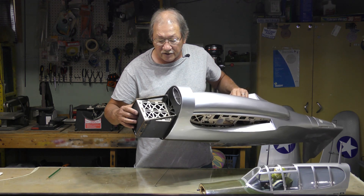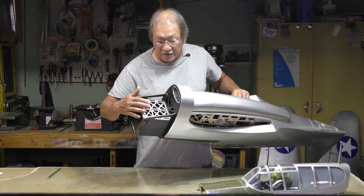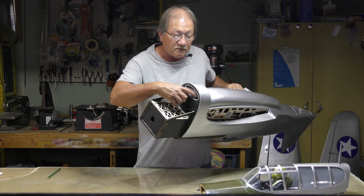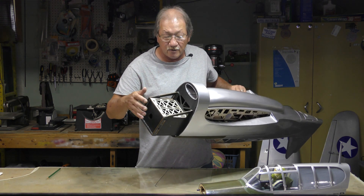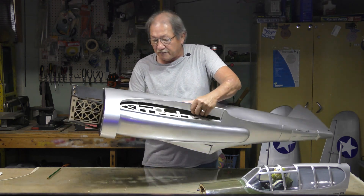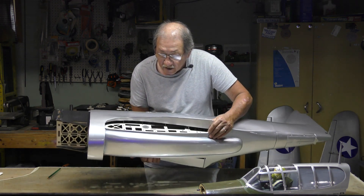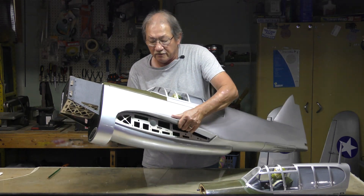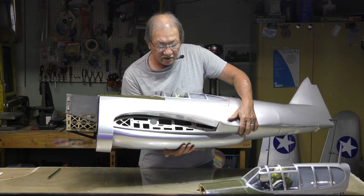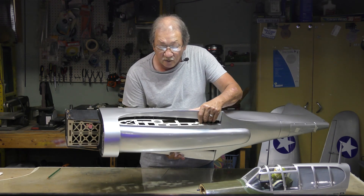My biggest concern is oil seepage. This area is where my exhaust is going to be, so any exhaust that doesn't make it out through the vent is going to go inside the airplane and I don't want that — it's all going to be sealed off. Something to consider when you put yours together. Remember I said look at the wing root area closely.